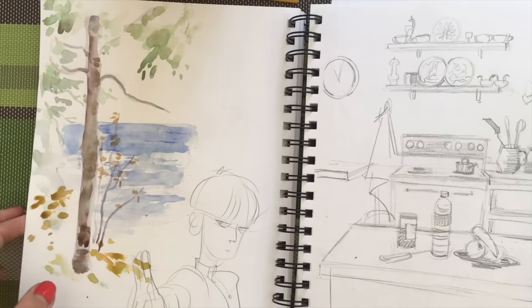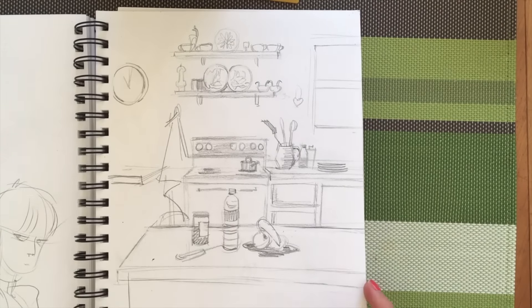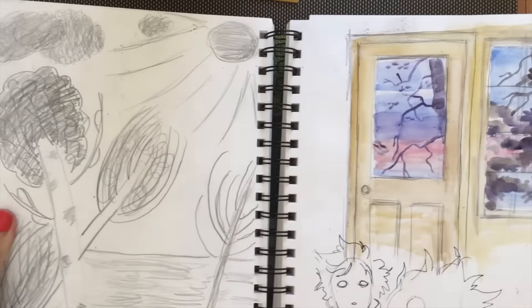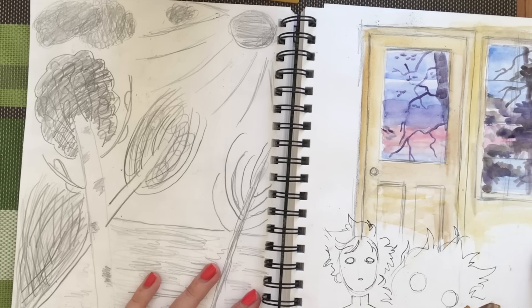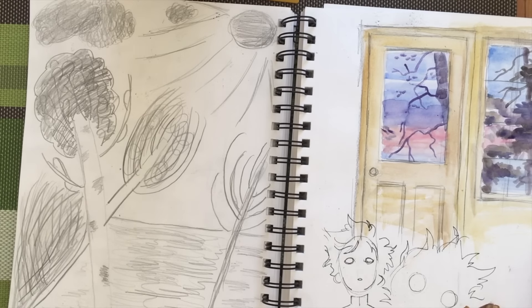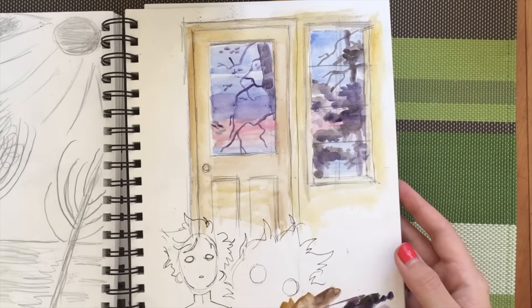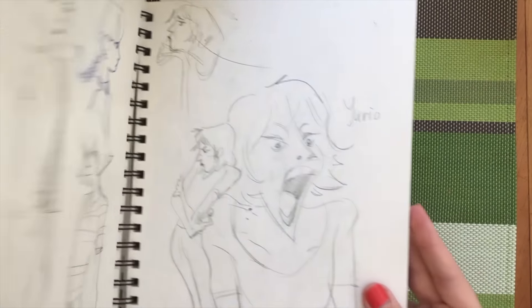I drew this sketch of a kitchen in one place I was at — I just thought it was kind of cozy and homey and it appealed to me. Here, I had a little girl draw something for me and it's really inspiring to look at. When I was working in other parts of my sketchbook I'd turn back to it and remember just how effortless it was to her, and how unconcerned she was with how good the drawing was. I really want to tap into that mentality. And then some more watercolor — it was during a sunset so I loved the colors.